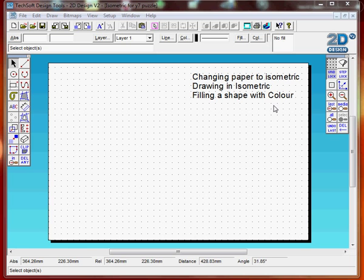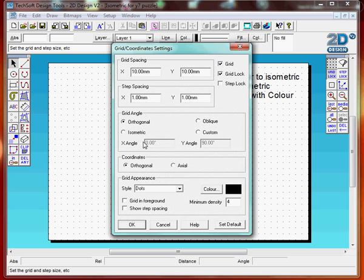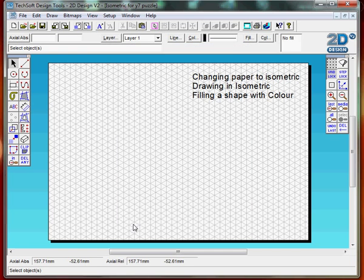First of all we need to change our paper to isometric grid. Go to grid, double click, go to isometric, click, press OK and the paper will change to isometric grid.